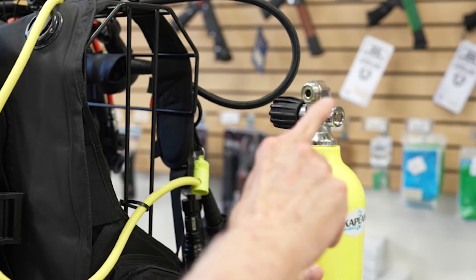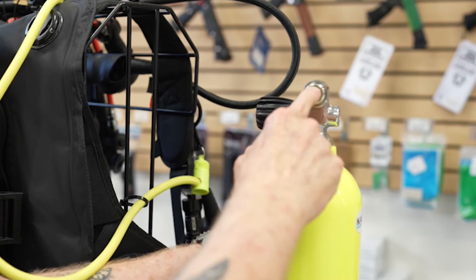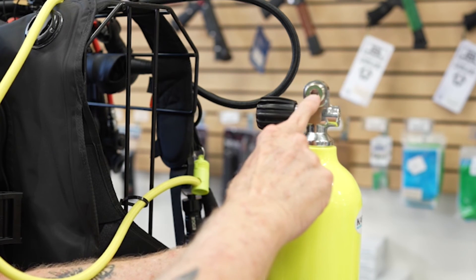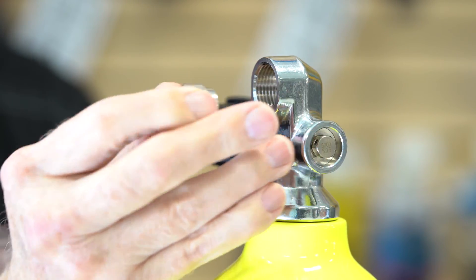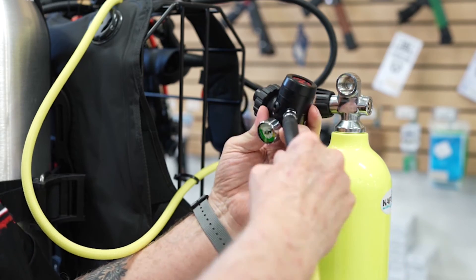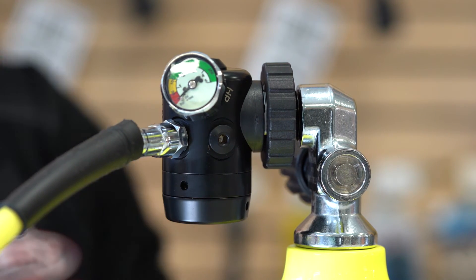I've got my 19 cubic foot tank and you can see right here — this is called a pro valve. The pro valve is a situation where you can use it as a yoke or as a DIN. You take a 5/16 Allen wrench and you can take this insert out. I've got my gauge attached right here, you can see the DIN fitting, and you can see that it's nice and compact — works out real good.